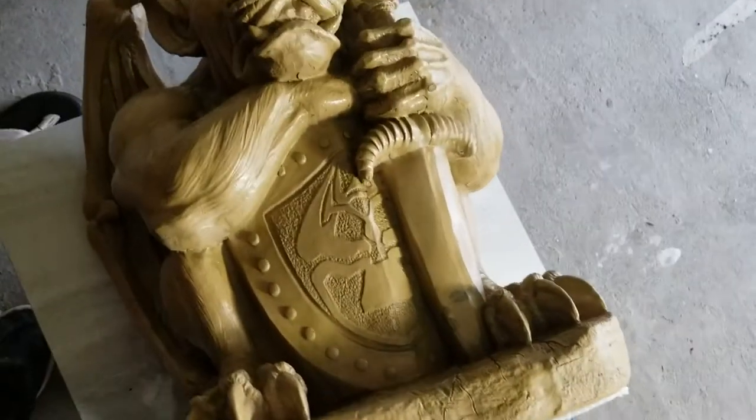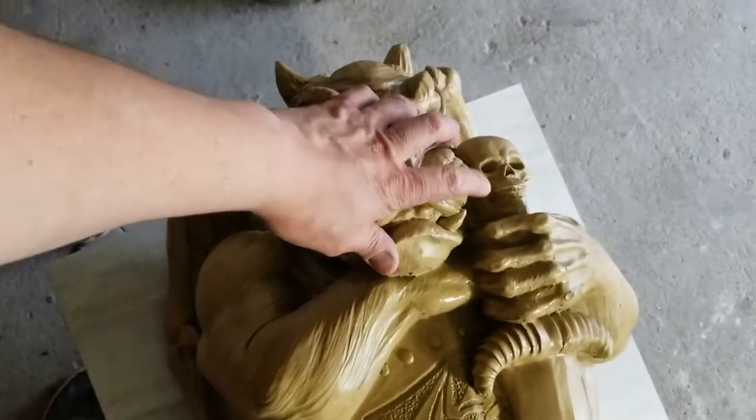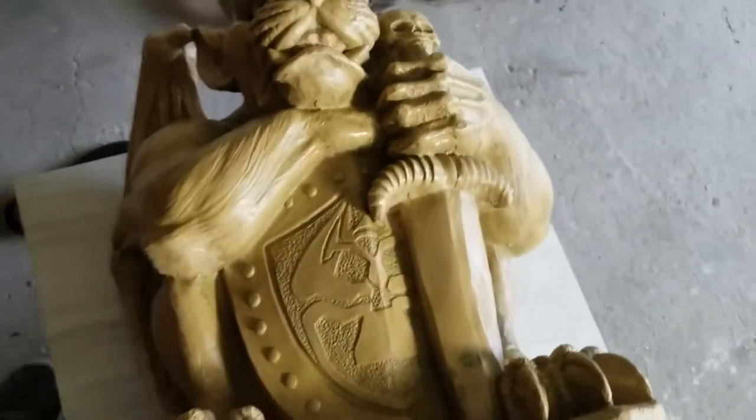I got a new gargoyle statue here. It's about two foot tall and this is just a resin statue, so I'm going to be making a latex mold with this so we can make concrete statues with this.